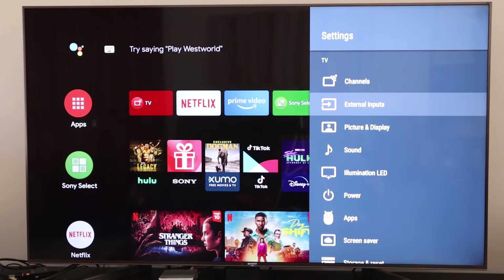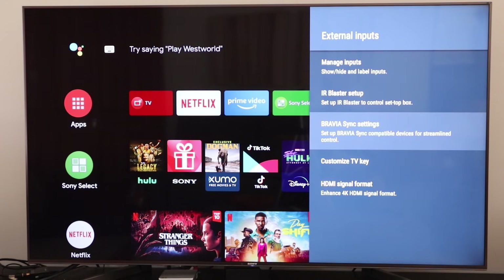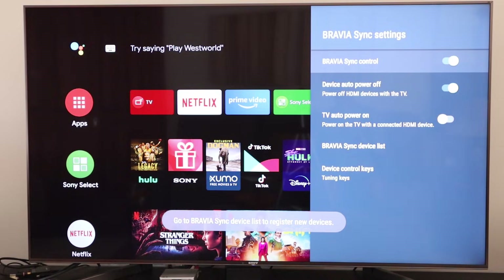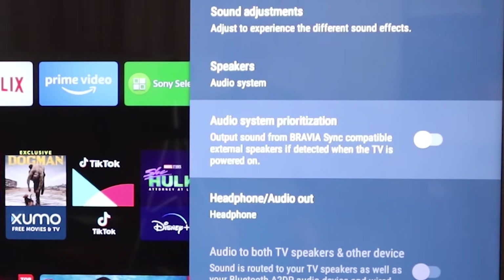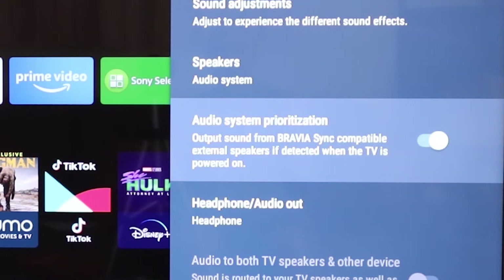Some TVs require you to turn on CEC and eARC separately. For example, on this Sony TV we find Bravia Sync, which is their name for CEC, under the cryptically labelled external inputs menu. After turning that on, we have to go to the sound menu where there's a setting which says 'output sound from Bravia Sync compatible external speakers if detected when the TV is powered on.' This setting needs to be turned on for external sound to work.